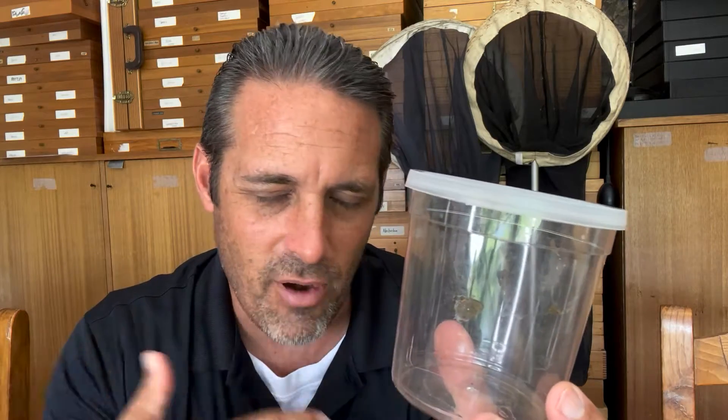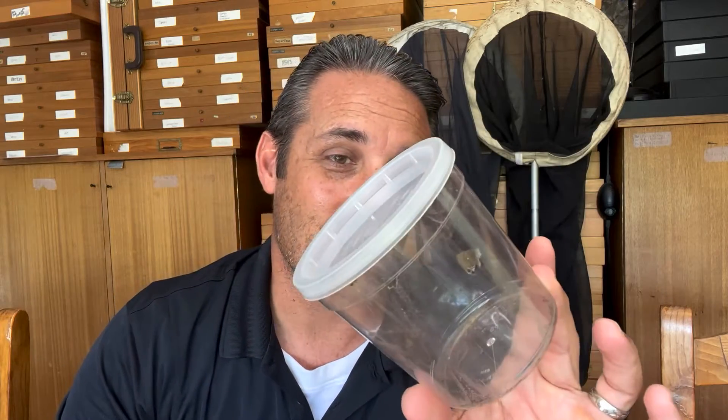Female butterflies already have all of their eggs in process and they're producing eggs. When you find a wild-caught female, chances are she's already been mated, she's already got a spermatophore and she's already fertile. So all she really needs is carbohydrates — really simple sugar water. I'm going to show you a few tips on how to feed tiny butterflies to help get them to lay lots of eggs.